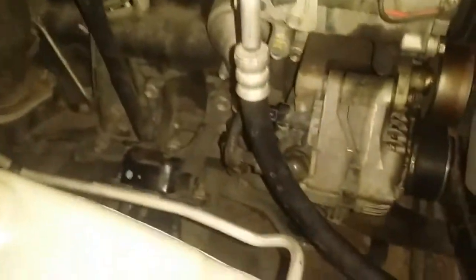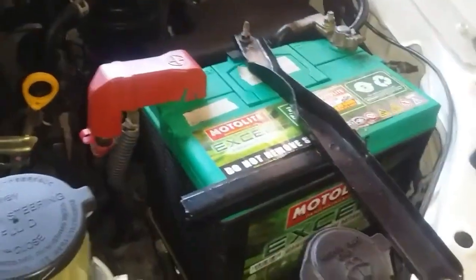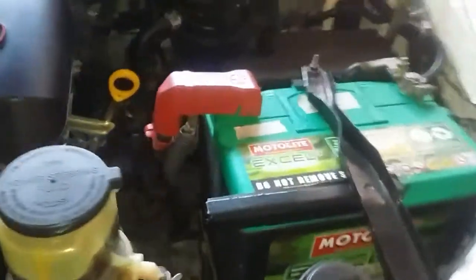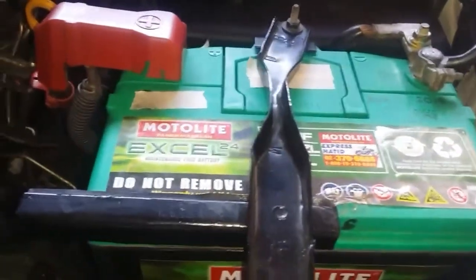When it comes to diagnosing our alternator, the very first thing that we would want to do is to check our battery voltage. The best way to do that is to leave the battery be for at least overnight. That way we'll get rid of surface charge and we'll have a more accurate reading. I'll show you what surface charge is.